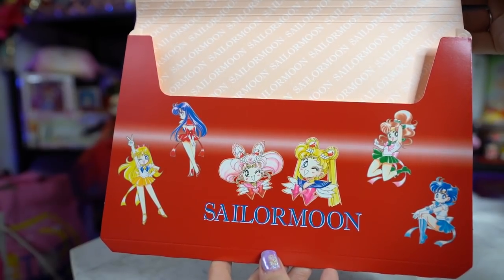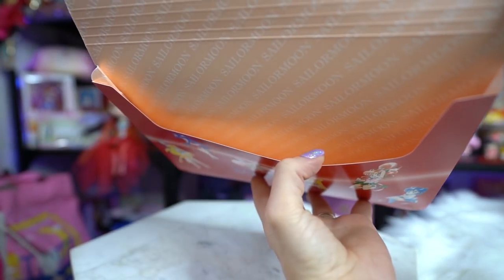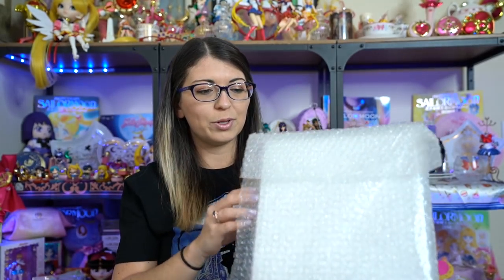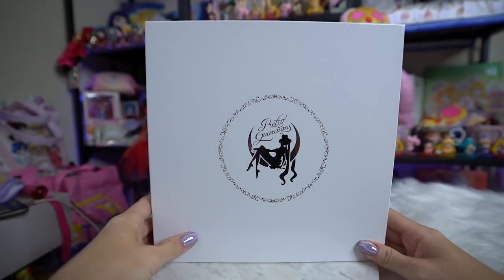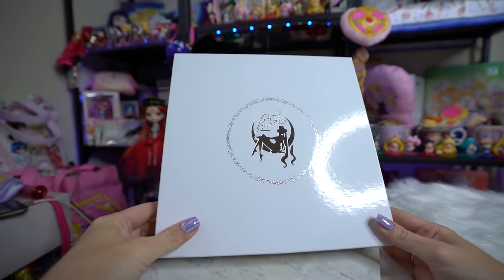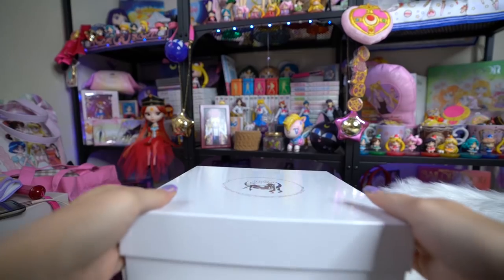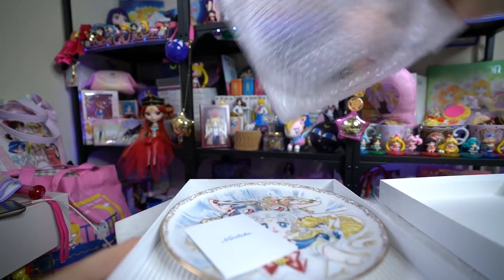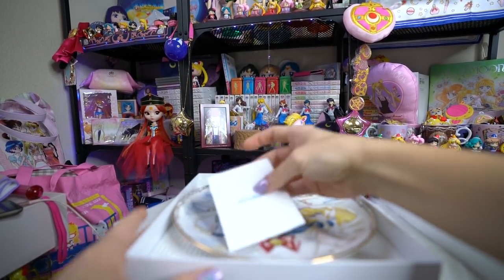Very cute little items that you receive if you renewed. This next box is a little bit heavy. They wrapped the whole thing in bubble wrap, which is very nice. There's also some simple paper on the outside. And here's the box for the china. It says Pretty Guardians on it with some silver foil. It's very pretty. On the back, we have a Kodansha sticker showing that it is a legitimate item.